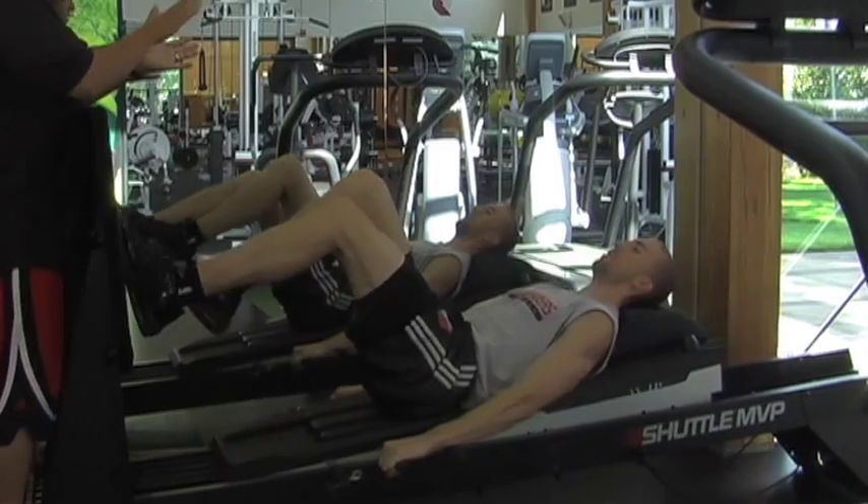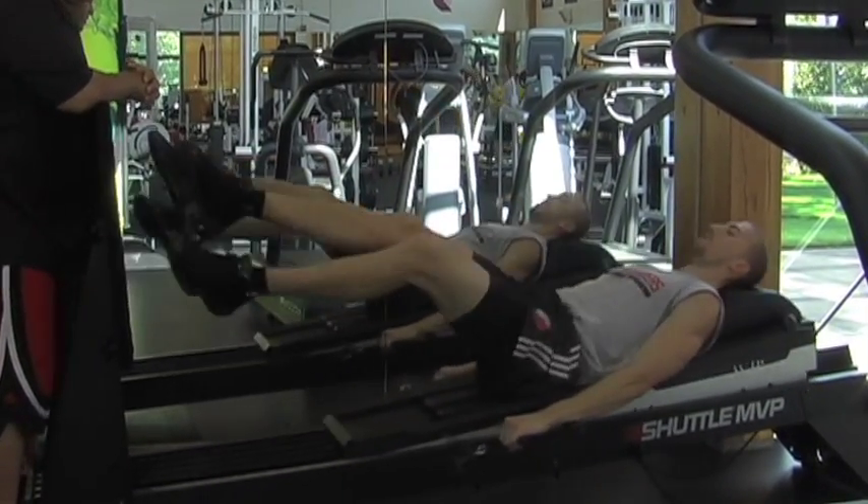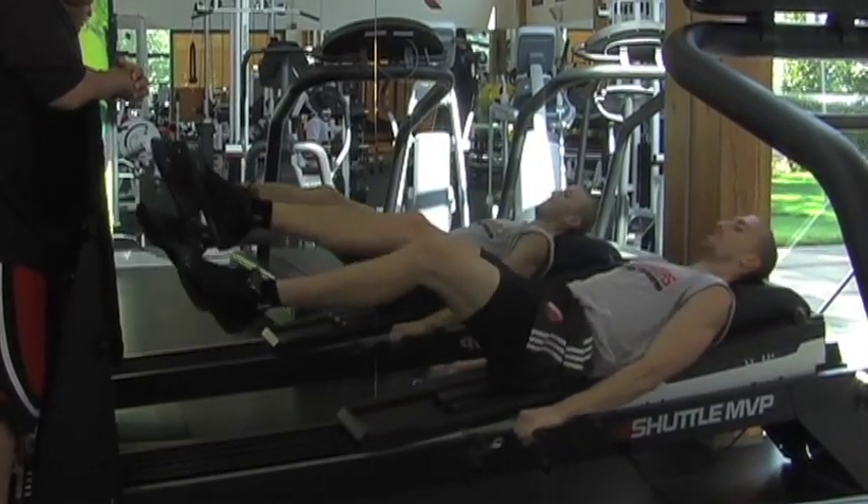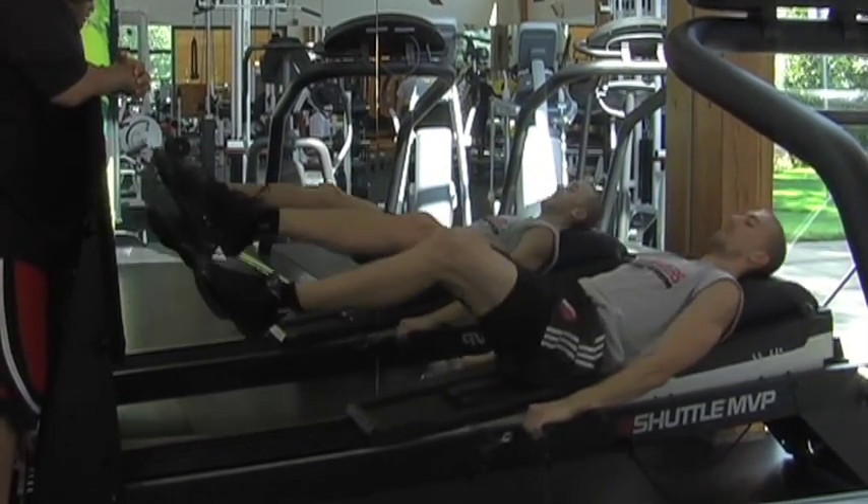From here, now he's going to turn his hips as he's jumping — two-leg and turning the hips. And relax.